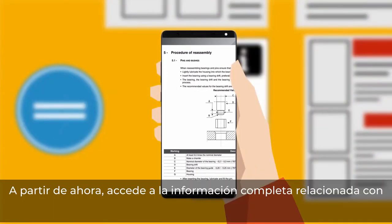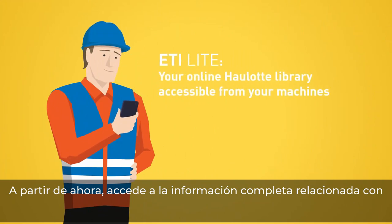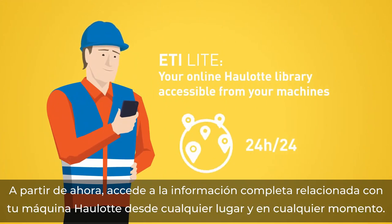From now on, access all the information related to your Wirtgen machine from anywhere at any time.